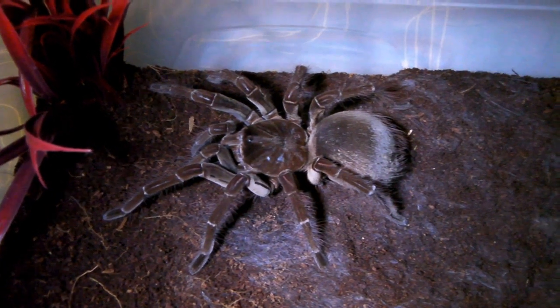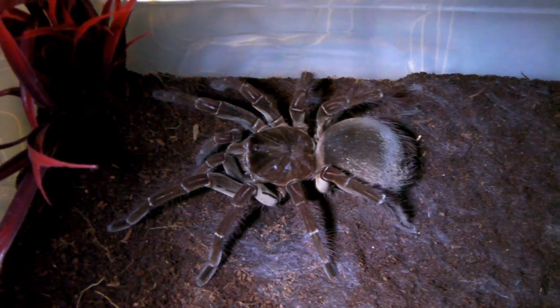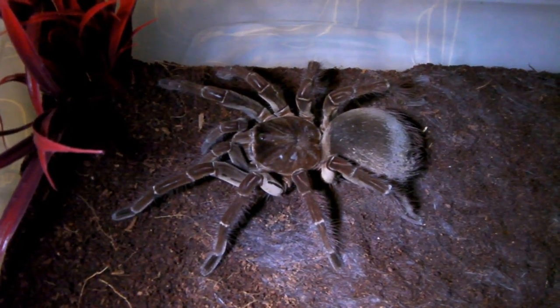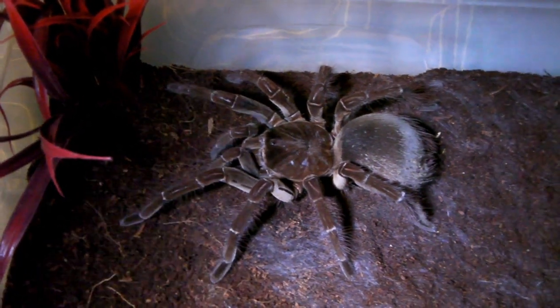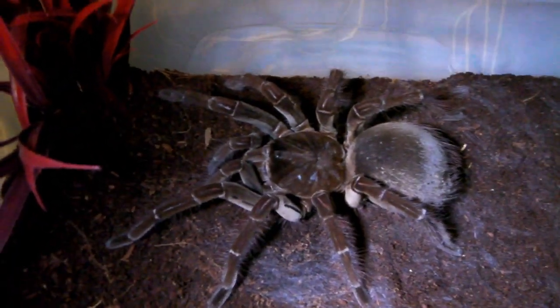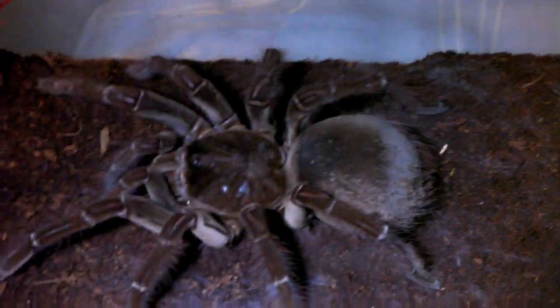This species is only recommended for experienced hobbyists because getting the humidity right can be difficult. Once you have experience with species that need higher humidity, though, it's a great species to keep. They are not as aggressive as people think, though slightly defensive. The main concern is the urticating hairs on the abdomen — some of the worst I've dealt with. The apophysis has even worse hairs than the blondi or stirmi, so if you react badly to hairs, definitely avoid the apophysis.